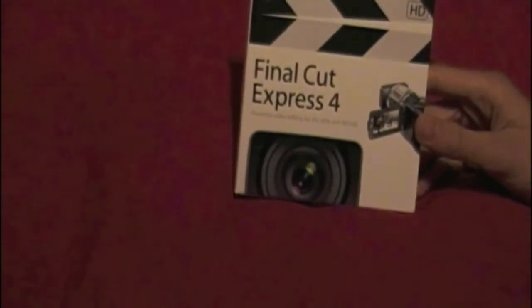So without further ado, on to the unboxing. Here it is, Final Cut Express. Final Cut is for the Mac — there's Final Cut Express and Final Cut Pro. This is Final Cut Express 4 HD edition.